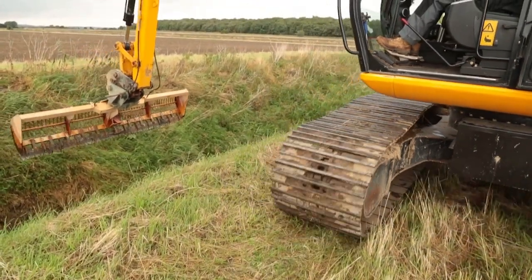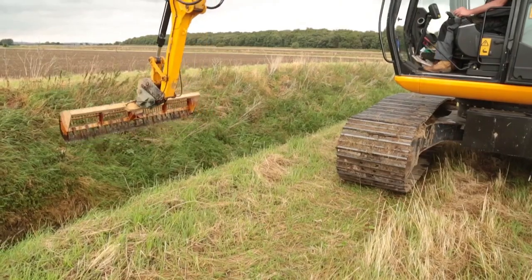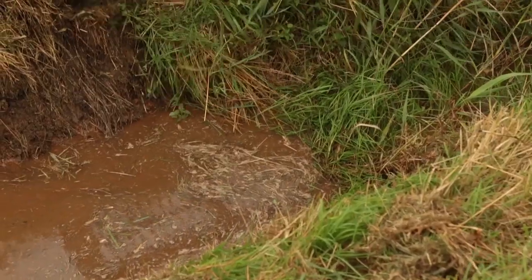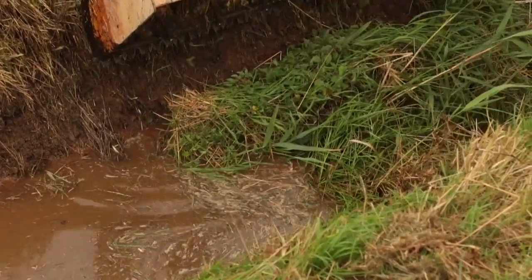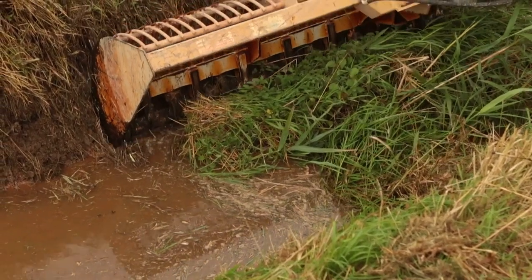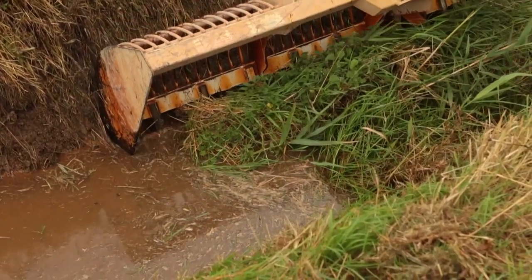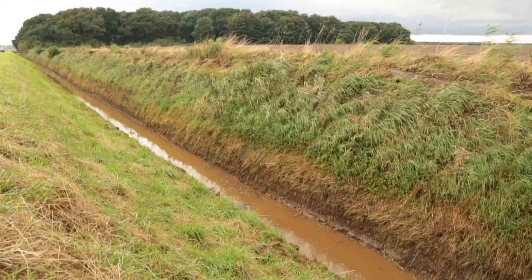The way weed screens get clogged up will cause flooding issues. Another mechanical advantage is that if you come across any physical obstructions to the dike while going through with a machine and weed cutting, you have more capability on the ground of taking that out as and when you come across it, instead of having to call a machine back in. On a drain like this, where it's reasonably good going, it's more or less straight across - one cut, one basket, and out.